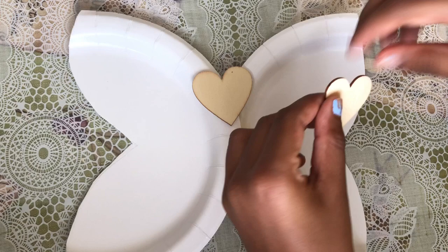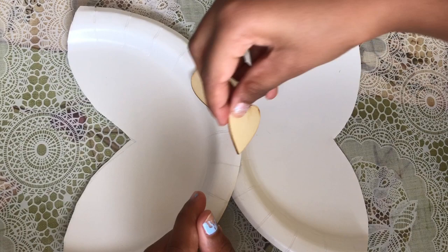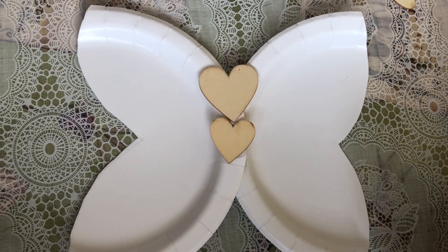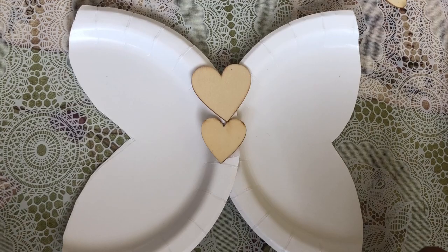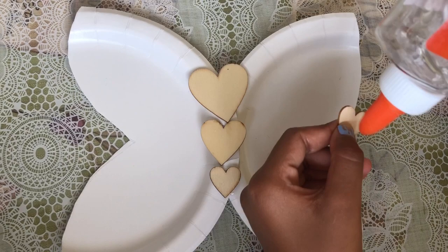Now we're gonna do the rest of them. Medium next — I'm gonna put a drop of glue, flip it, and put it on. Two more to do. One tiny drop, flip it and put it on. Okay, last one to do.